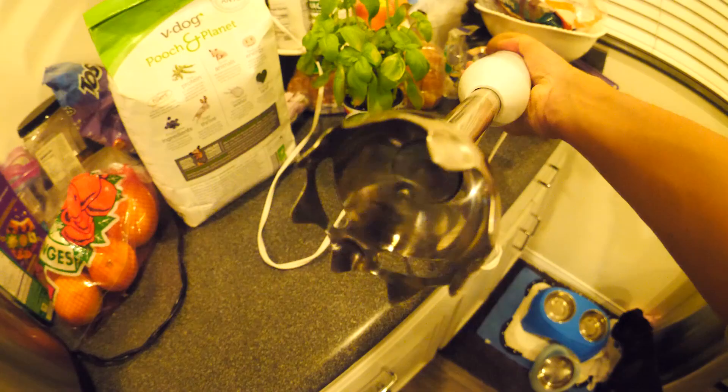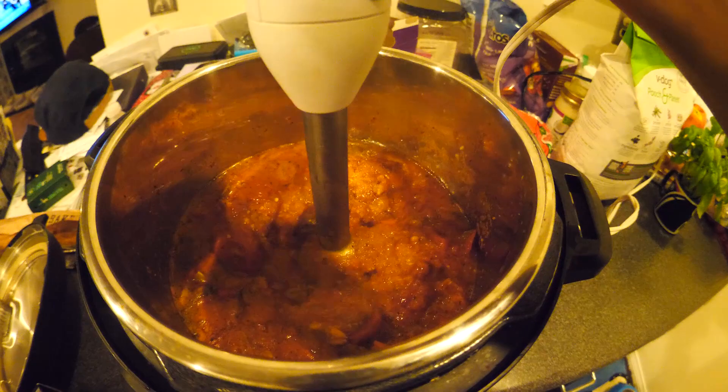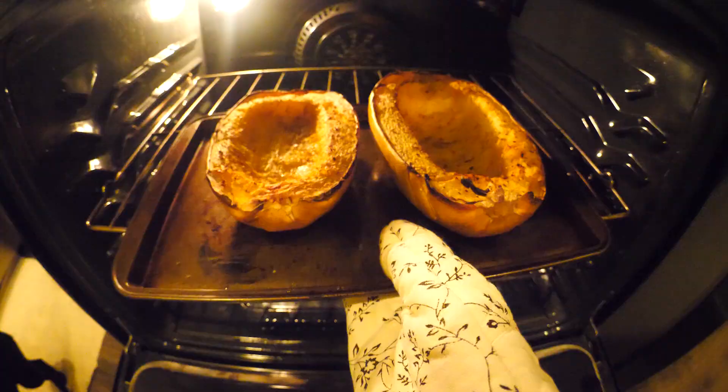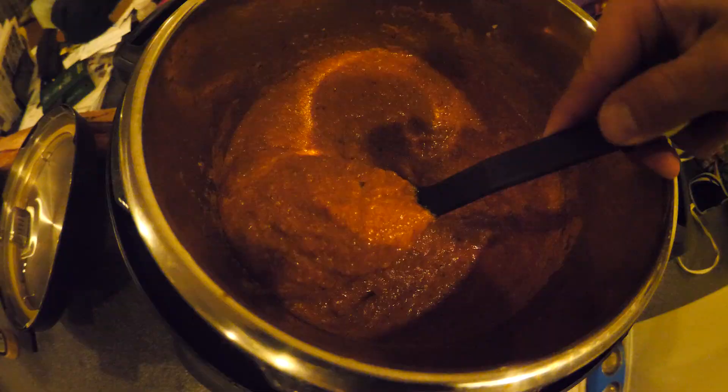Now you're gonna wanna grab your immersion blender. You're gonna wanna slip it in real slow — don't go too fast at the beginning, you don't wanna make a mess. Once it starts getting friction, you can start moving it around. When it's done, you can blend it all in there. Make sure when you pull it out, you clean it off. Let's get these roasted squash out of here — you been doing some downward dogs? Gonna rest these on top of the stove.